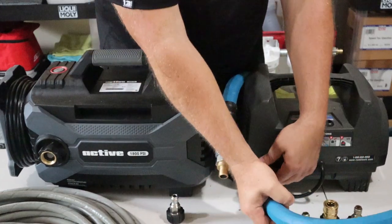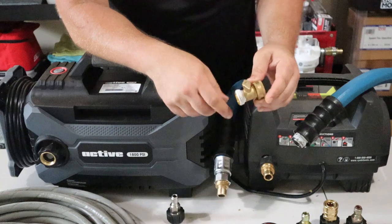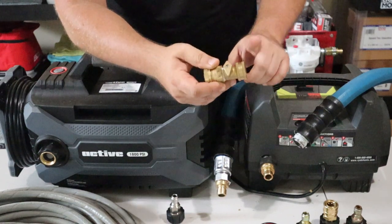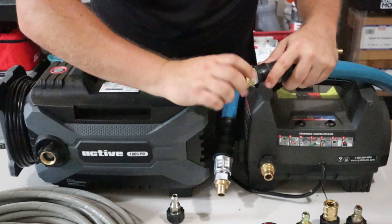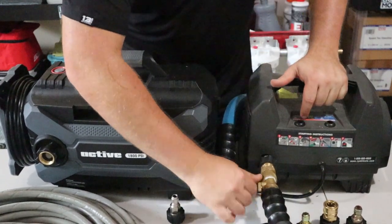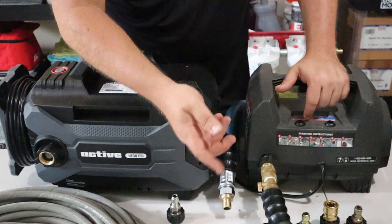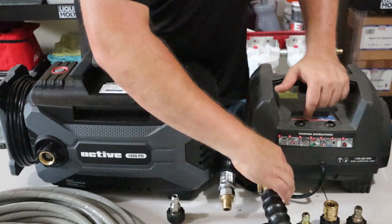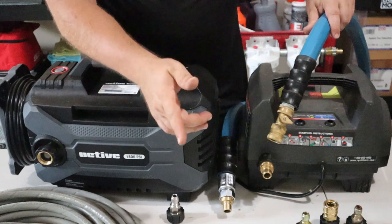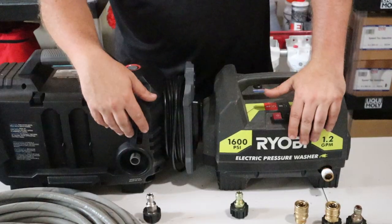If you want to add one more level, add the brass shutoff valve — this is a very important part. It doesn't cost much, but you connect your quick disconnect to this, adding a shutoff between your hose and your pressure washer. This allows you to turn the water on and off from right here without walking to your spigot. You can also quickly shut it off to fill a bucket, foam cannon, or whatever you need.